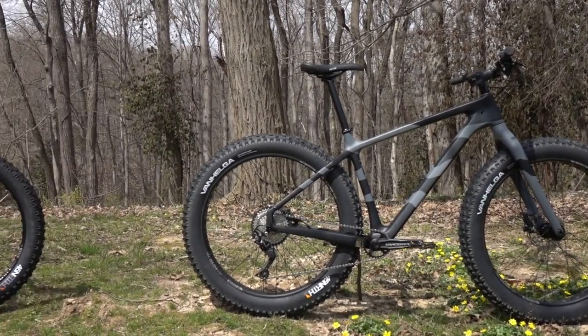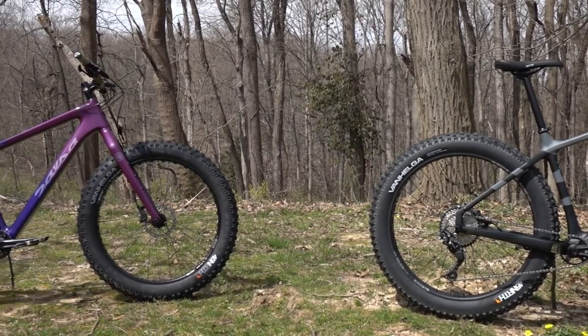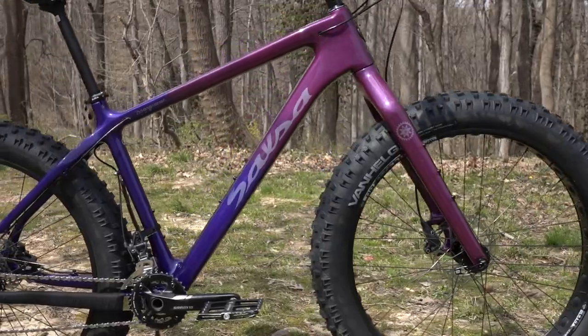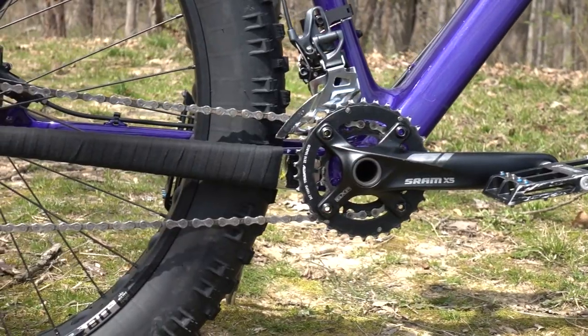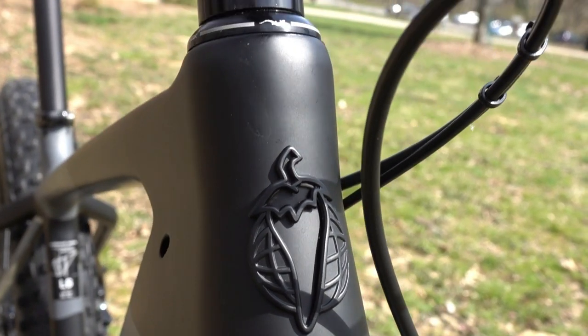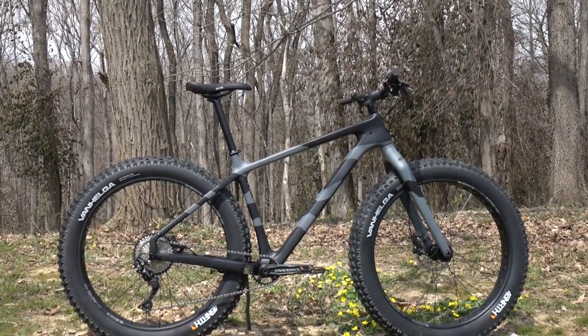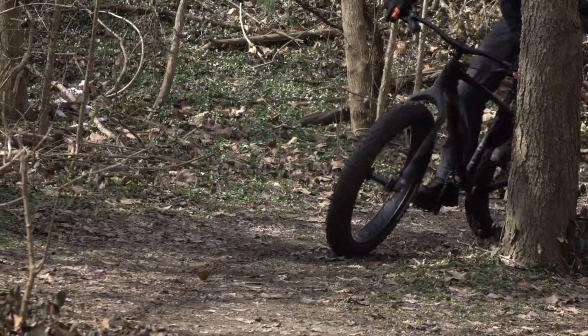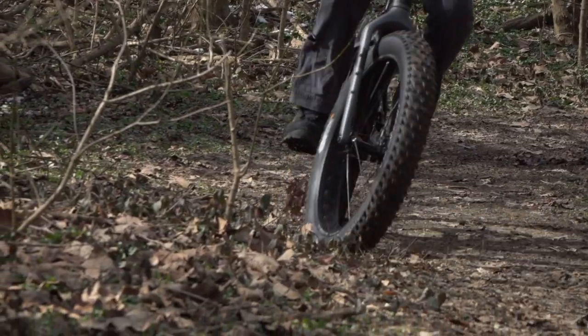For comparison to the 2019 Bear Grease Deore 1x, we have a 2016 Carbon X7, which features 26-inch wheels and a 2x SRAM drivetrain. Although the 2019 retails for a few hundred dollars less, it's 2.7 pounds lighter and is arguably better specced, ensuring superior grip and a fair performance comparison.